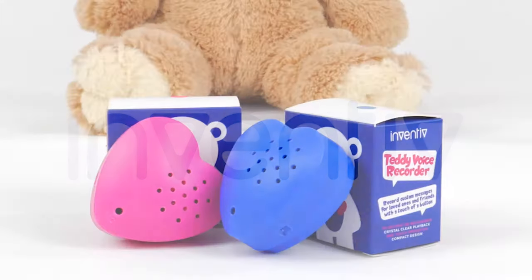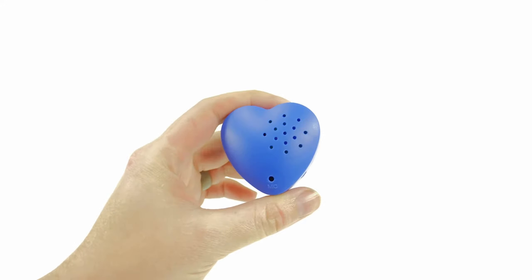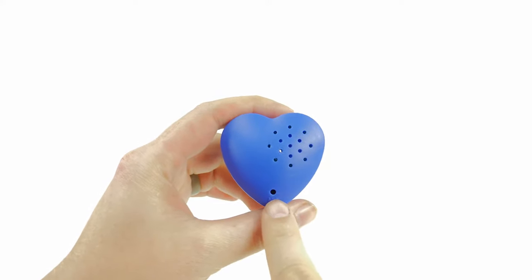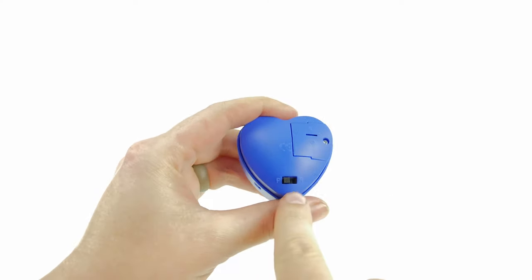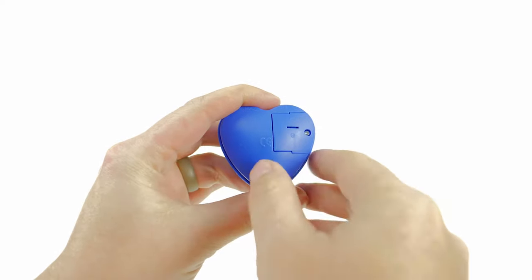This is an instructional video for the Inventive Heart Teddy Voice Recorder. These are the different parts of the recorder: the speaker, the microphone, the playback and record mode switch, and the battery compartment cover.